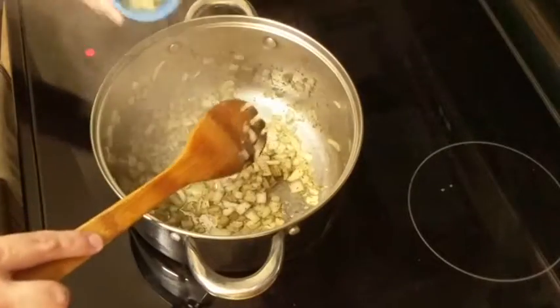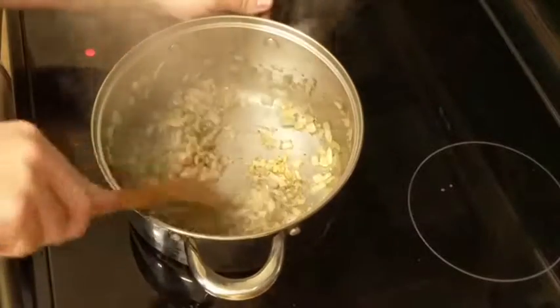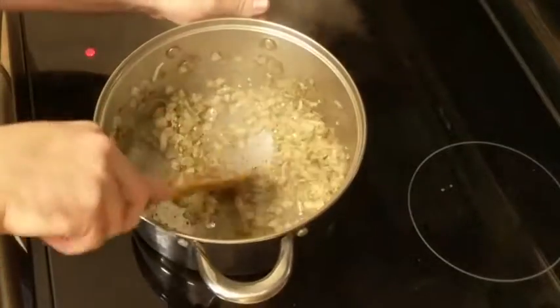We're gonna saute our onions until they're looking nice and translucent and then we're gonna add two cloves of minced garlic and cook this together for about 20 to 30 seconds until the garlic gives off a nice aroma.